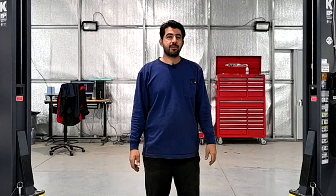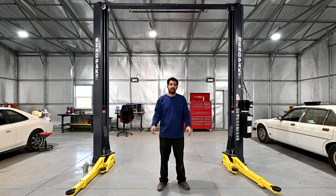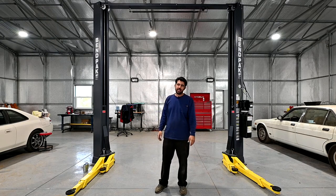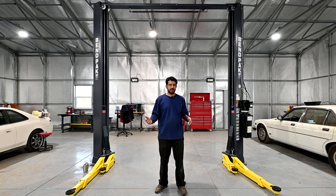Hey hey hey! How's it going, do-it-yourselfers? Voila! My two-post car lift is here. I just finished installing it. I still haven't put a car on it and raised it yet, but we're going to do that by the end of this video. As you can see, this is a BendPak two-post lift, however I think I would have been happier with a Challenger or a rotary lift for the reasons we'll get into later.